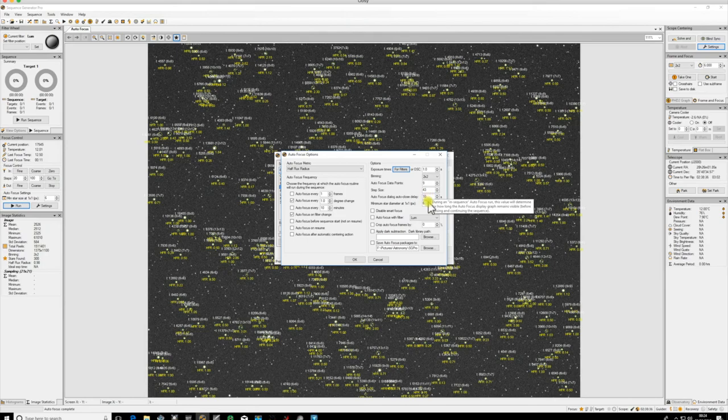The minimum star diameter at one-by-one binning per pixel is the minimum pixel size for a star to be recognized as a star. Keep this fairly low so you're picking up enough stars for a nice even field, but not so low that you're picking up noise or bad pixels. If it's too high you'll start picking up galaxies and other unwanted objects. Six is the default, and that's divided by the binning, so six pixels becomes three pixels with two-by-two binning - more than enough for a nice star field.